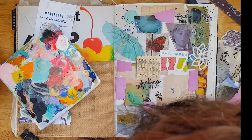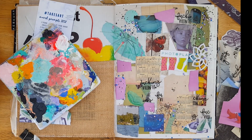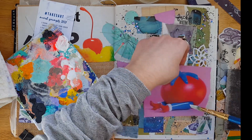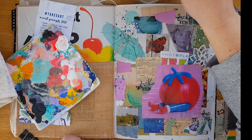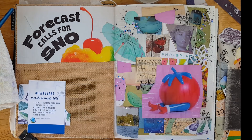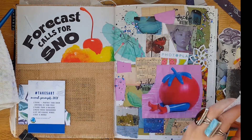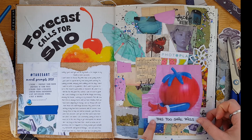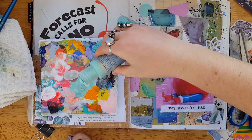I put some glitter on here with some matte medium — just dumped some on there — just to change things up. It's something I haven't really done before and I really like the texture it added to the background. I also chose this tomato lady here because she kind of represented what I've been talking about — how I've been feeling. There's the little journaling as you can see. It's totally not like me, and I've been in this funk for over a week. It's like killing me, especially as someone who's creative for a living.